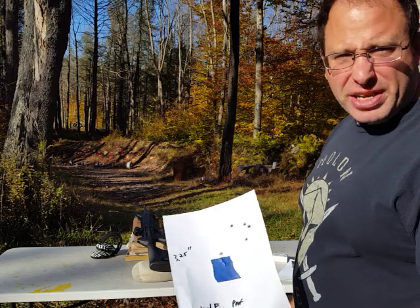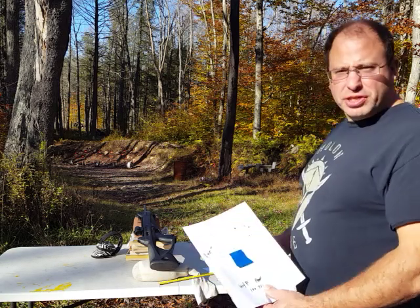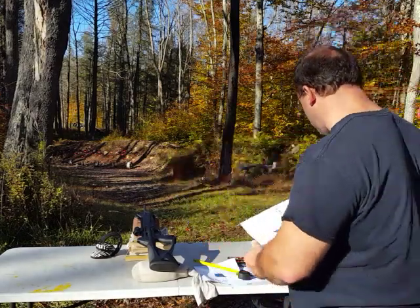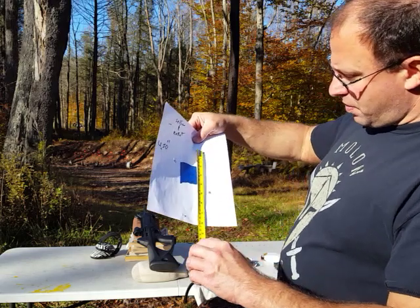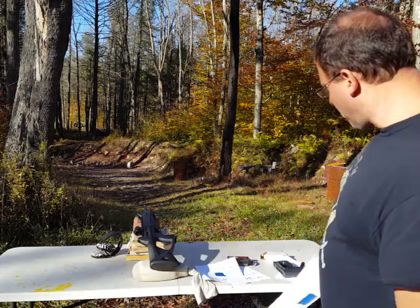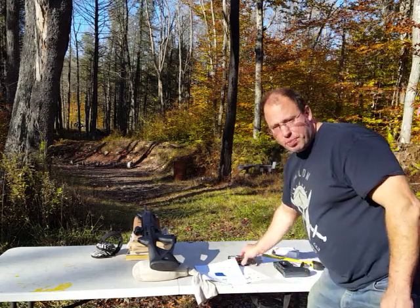On average, I get about 4 inches. And even when I shoot it with brass, I usually get 4 inches. I shot it with a Sellier & Bellot and got a 4 and a half inch grouping. So I don't think that brass or steel makes a difference. For whatever reason, this particular Wolf brand is shooting the best groupings.